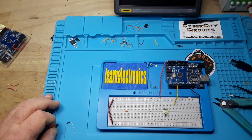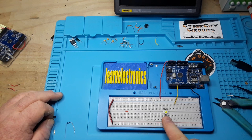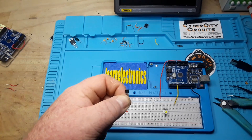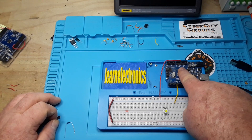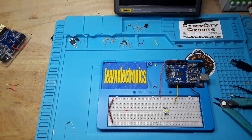Tip number two: if you have to use something that draws more than about 30 milliamps — like this one-watt high-power LED which can take up to 350 milliamps — use a transistor. Use an NPN transistor to make it easier on yourself. This is a 2N2222. We can use the 5-volt out pin, which I've brought over to this rail, because the voltage regulator on that pin will source up to about 400 milliamps. Then we use the Arduino itself to signal the transistor to turn on or off.